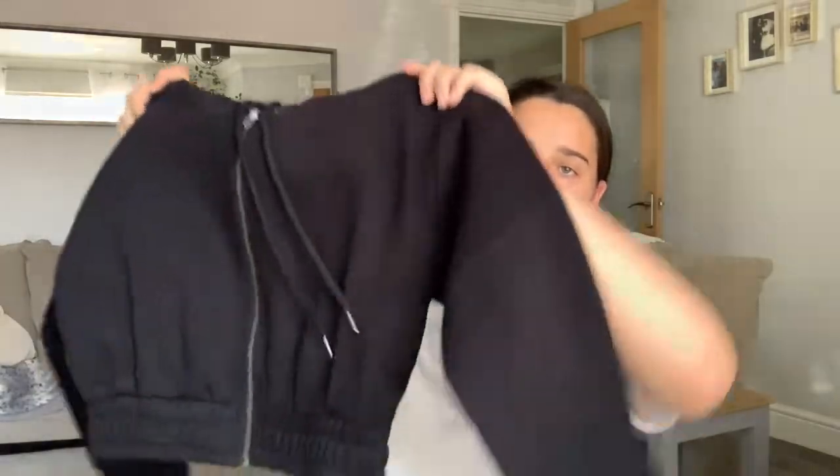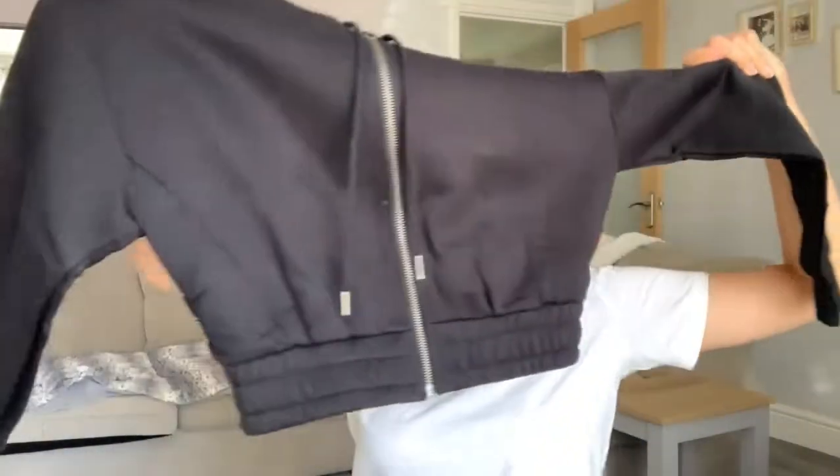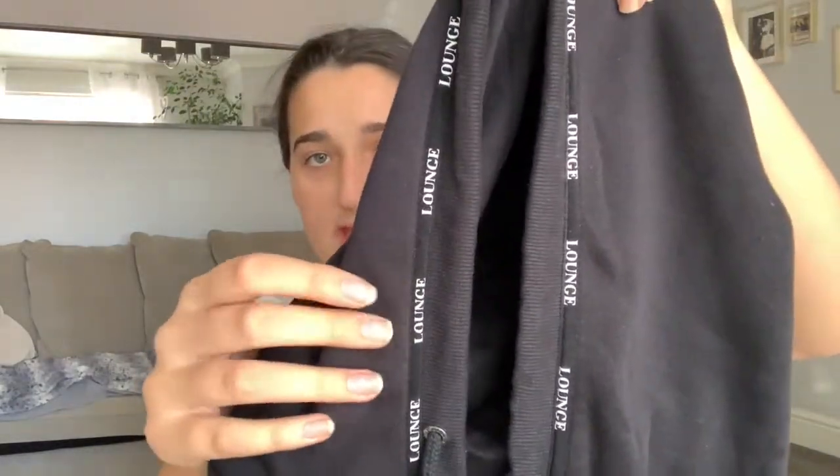I'm literally obsessed with this shop — I absolutely love Lounge. They've got 70% off sale so I thought why not, because normally it's like 50 pounds for a jumper but the quality is worth it. So starting off with this little zip-up hoodie — it's this black cropped hoodie and it says Lounge on both sides and on the hood. Such nice quality, so soft, and it keeps you so warm.